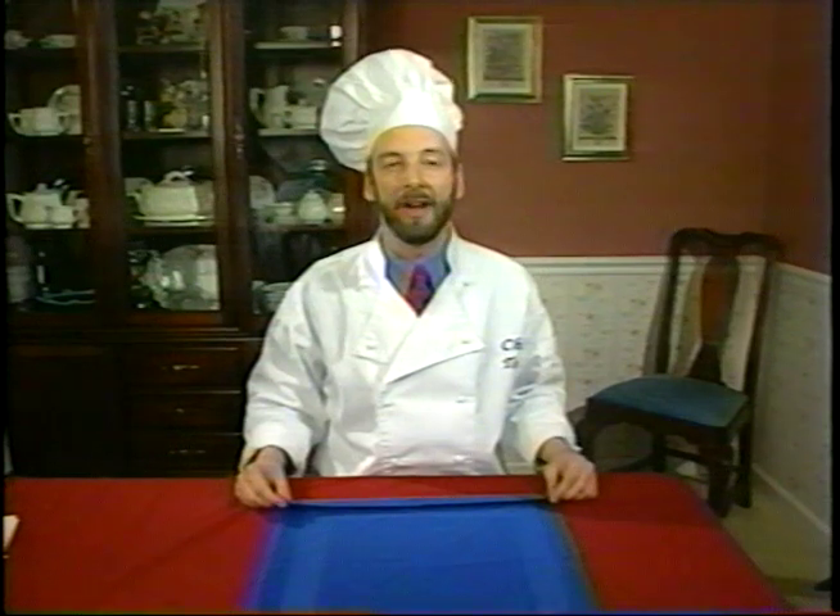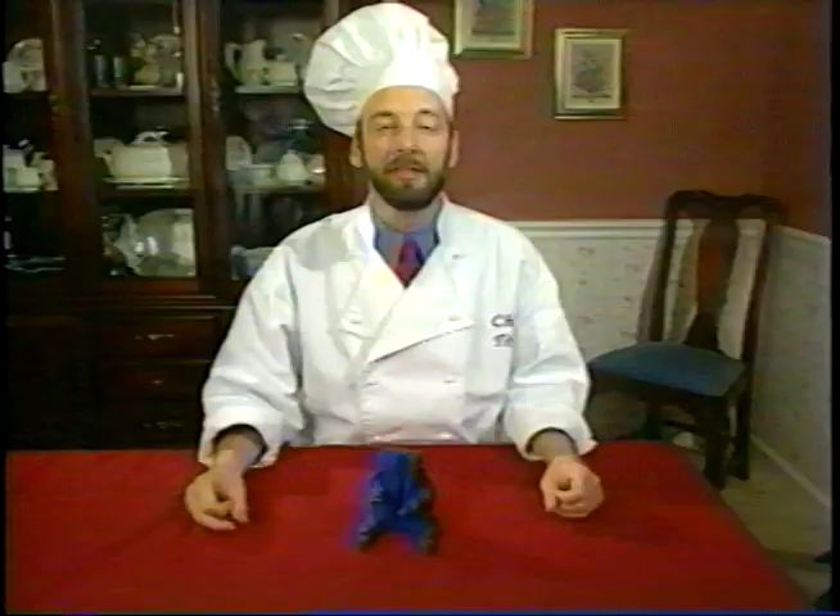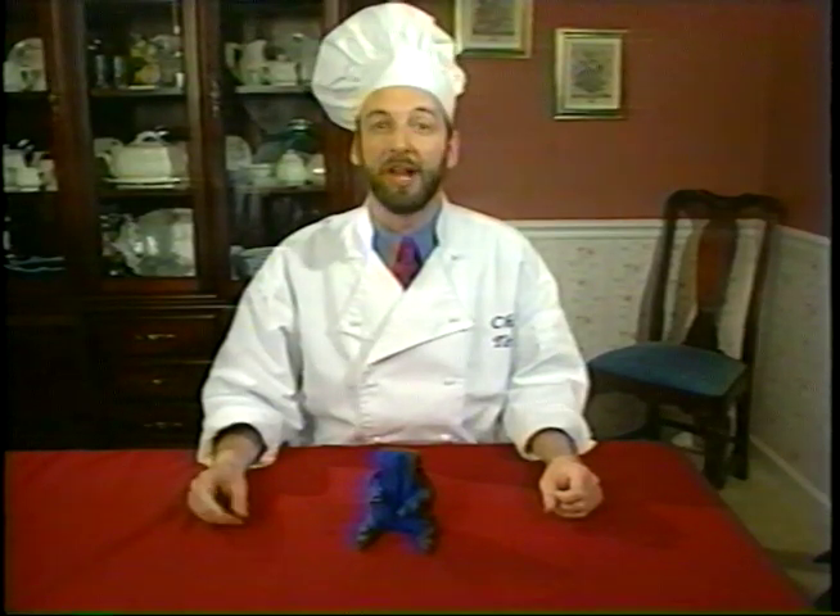Let's do something a little fun. We're going to make the baby. And there's the baby. This little fellow will really be the hit of your next baby shower.